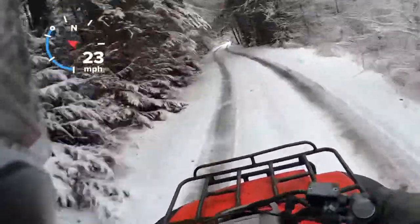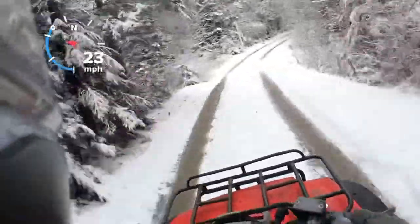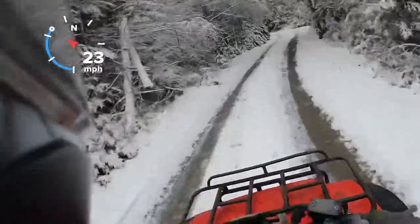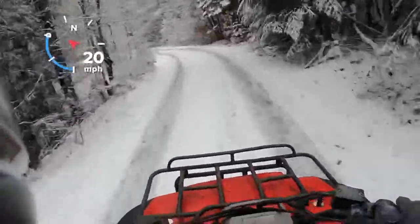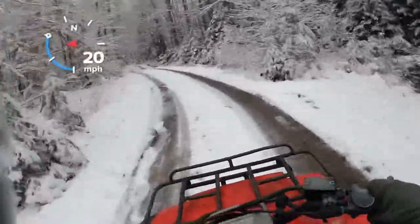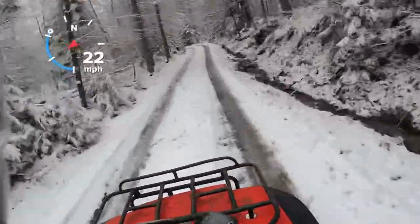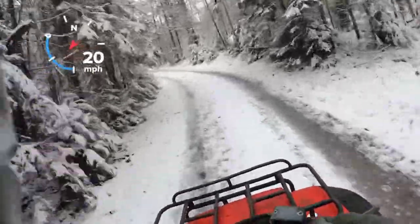After riding something new, you really realize the machines that have better suspension and power. I mean this will do it, but this is full throttle coming up this hill — fourth gear. All right, we're out to the road.